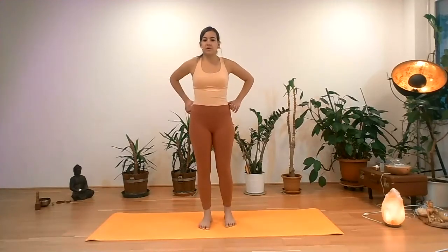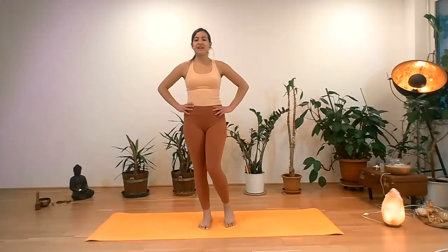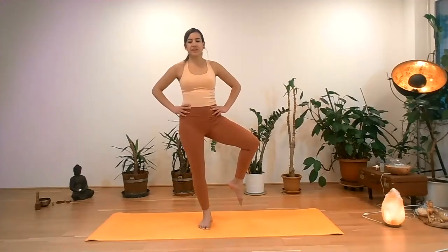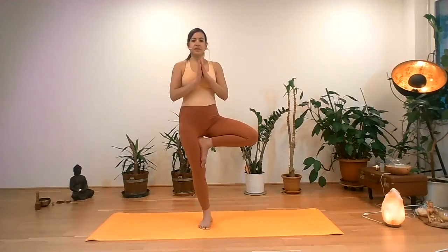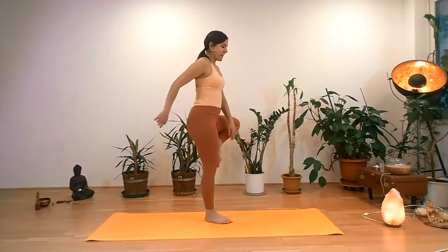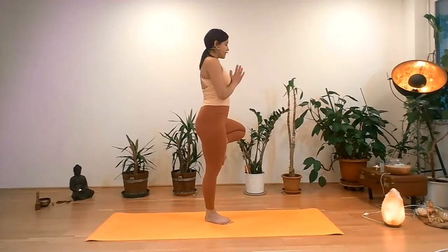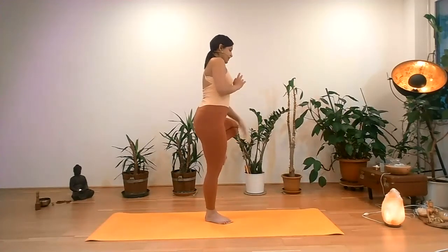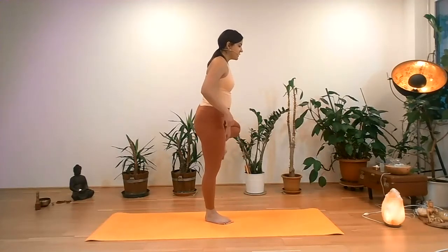Hips facing forward and active. Left hip open. Lift the foot to the inner side of the thighs. Palms in front of the chest. We are focusing now on this kind of abdominal lock — not the full abdominal lock, but similar to it, and it's often referred to as abdominal lock in some yoga styles. I know it's confusing because different things are called the same way in yoga.